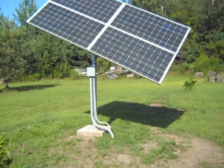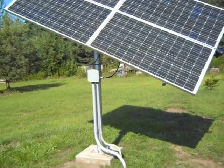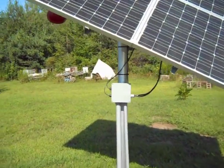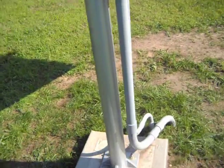Here we are, Gas 63 again, our latest project: a solar panel tracker. We got 480 watts of solar panels at 48 volts. Everything's homemade except for the panels.